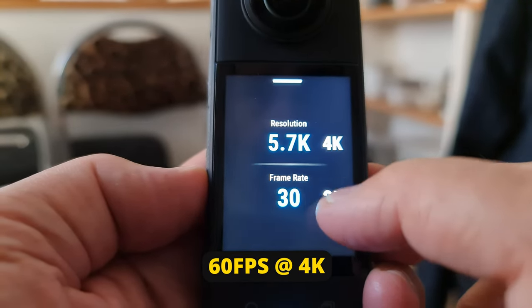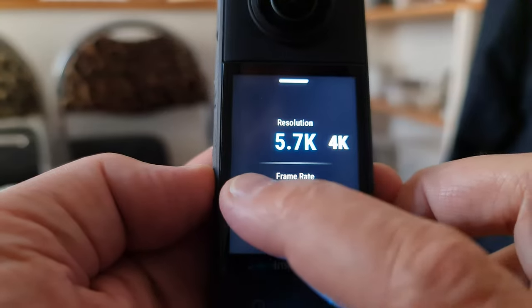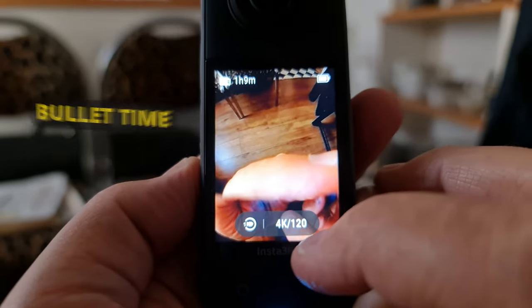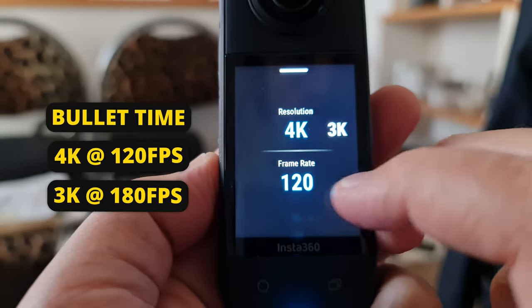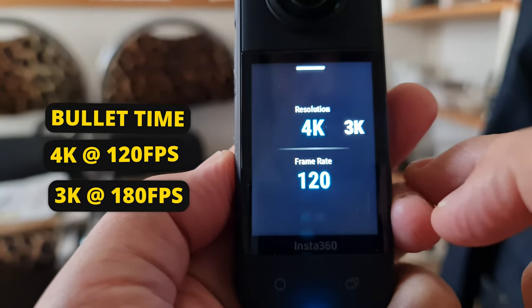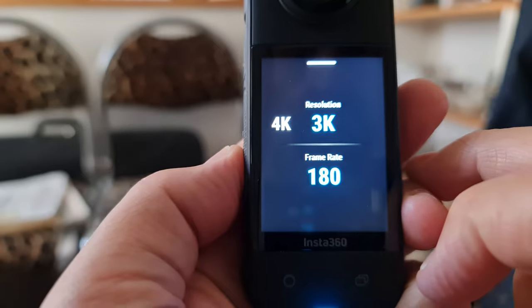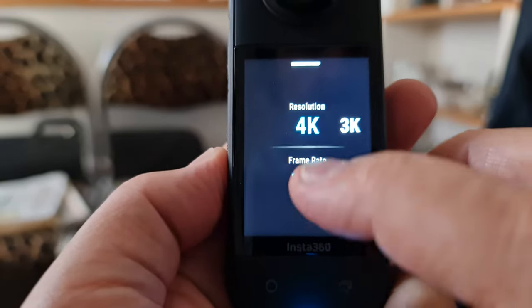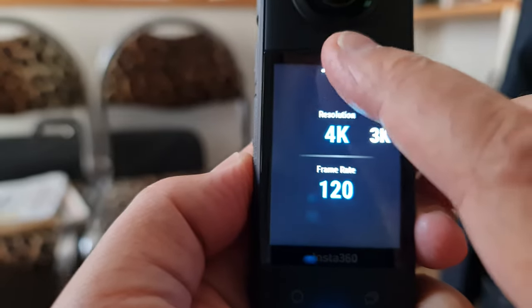The X2 was limited to 50 frames per second. In bullet time, the X3 allows 4K at 120 fps, and dropping to 3K allows 180 fps. The X2 bullet time was limited to 3K at 100 fps.